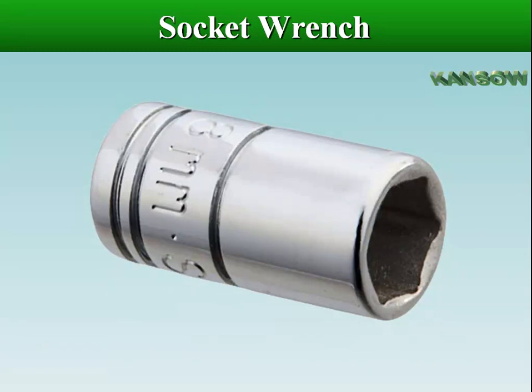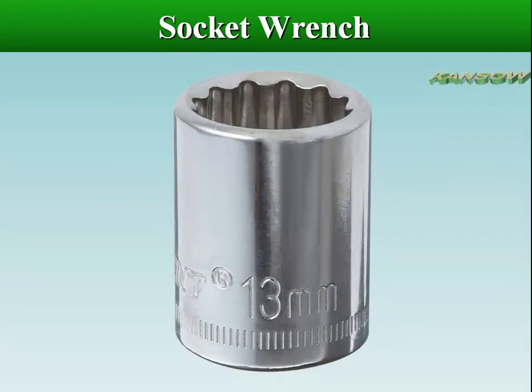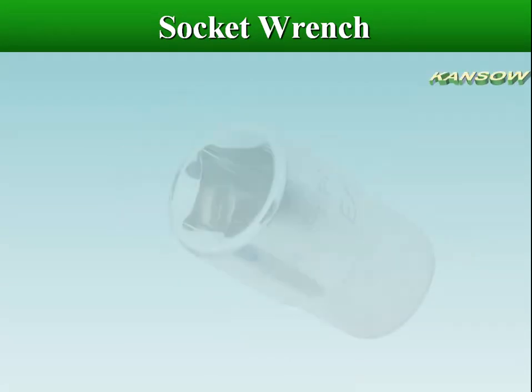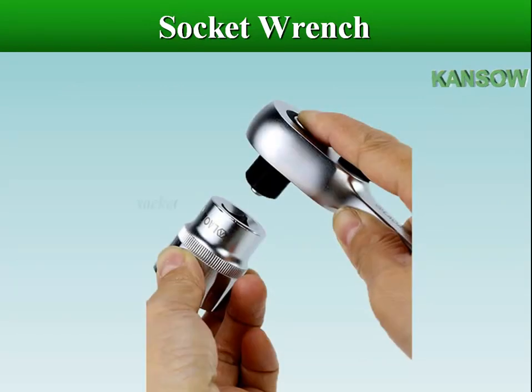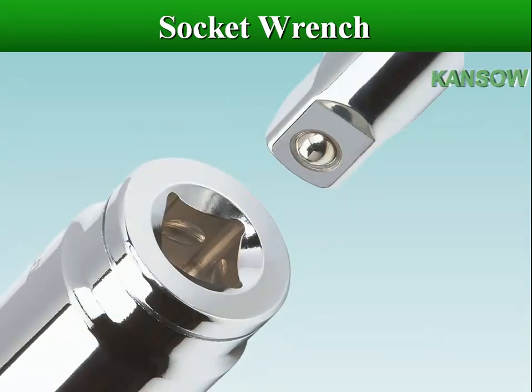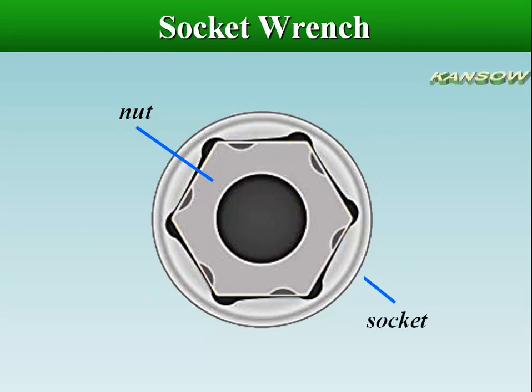A socket is a cylinder-shaped, box end tool for removing or installing bolts and nuts. One end fits over the fastener, and the other end has a square hole that fits on a handle used for turning. A socket fits over the fastener and grips the points end, or flats of the bolt or nut.